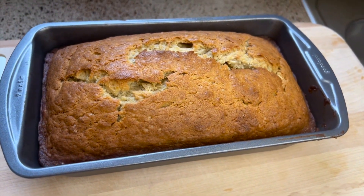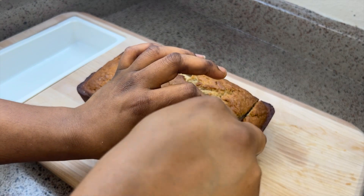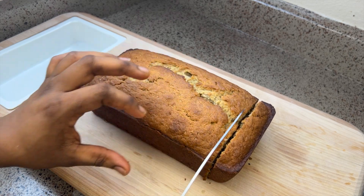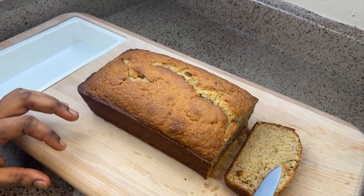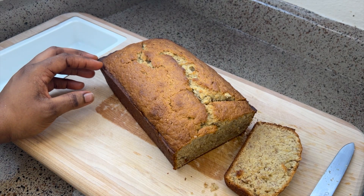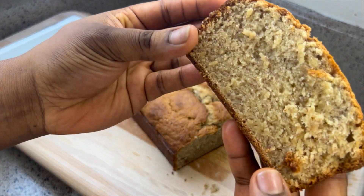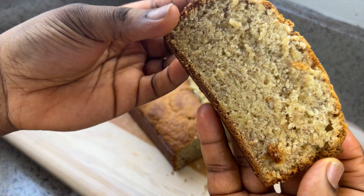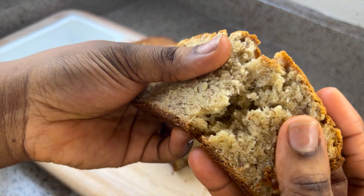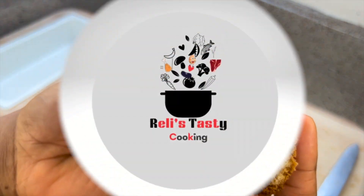Hello family, welcome! Do you have those overripe bananas sitting on your countertop or in your pantry and you just want to throw them away? Please don't! Look at this freshly baked loaf — look at that vapor coming out, straight from the oven. Look at how soft and juicy this looks, so moist and so soft. Can you beat that? Please, let's get cooking!